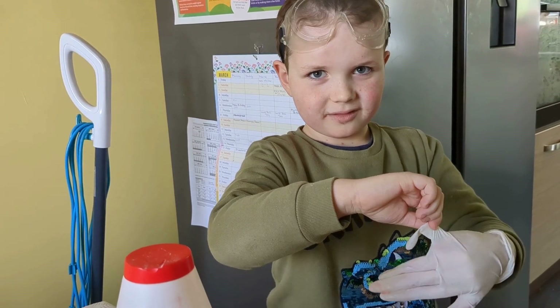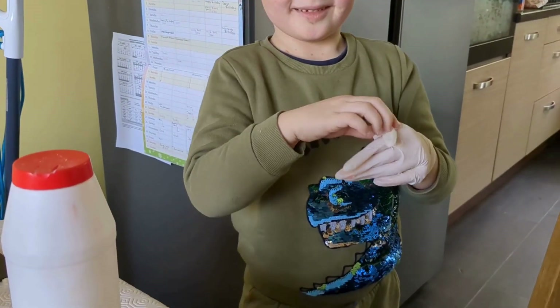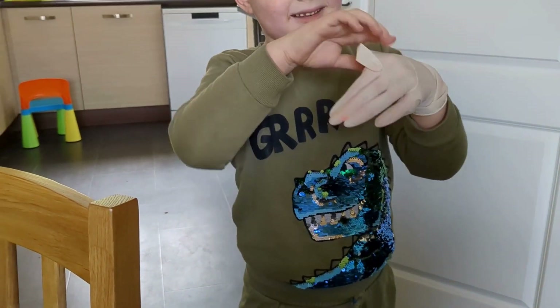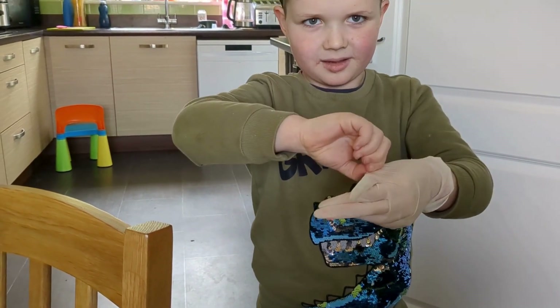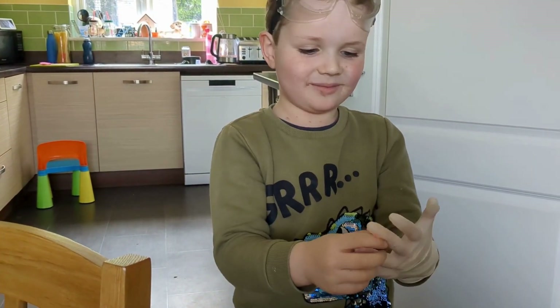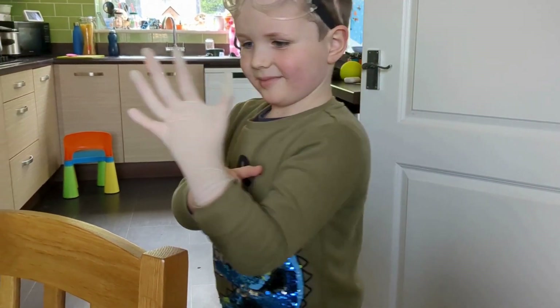Are you recording? No. Why are you facing it at me? Why do you think? 'Cos you're recording me! Have we got that glove on yet?